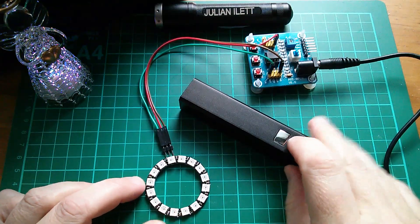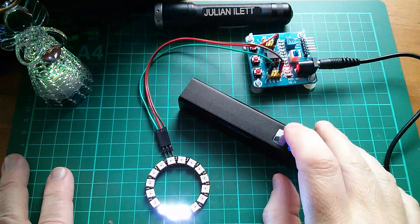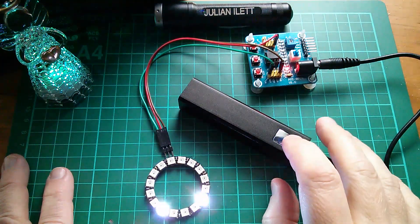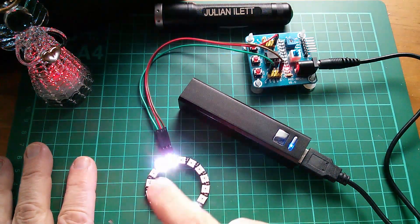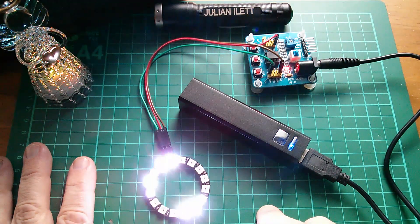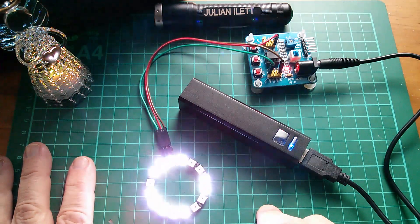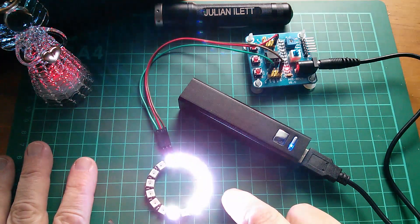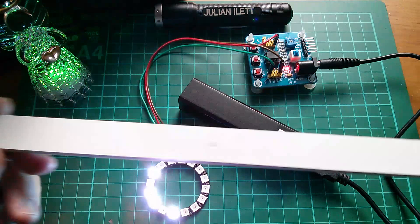I want to show off my linear feedback shift register to the world. One dot, two dots, one-zero-one-one-one-one — it's just fascinating stuff. But this isn't very linear; this is a NeoPixel circle, not linear, more circular. So I need to get a line of WS2812s.